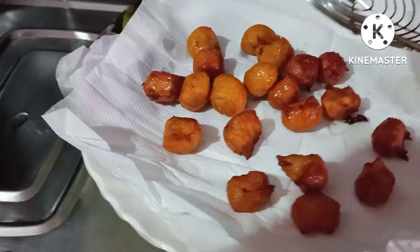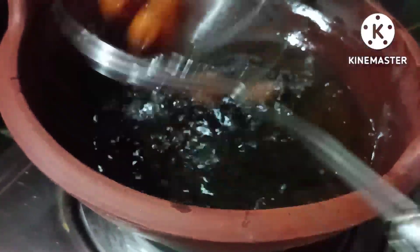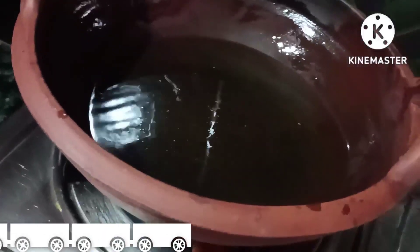I will take a plate and put a piece of oil in the oven, then soak it. Let's put it in the pan.